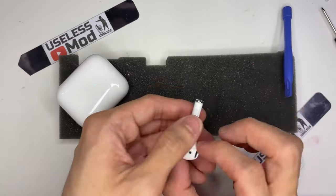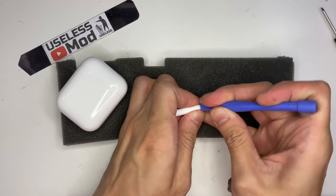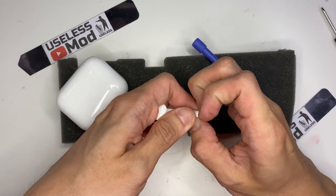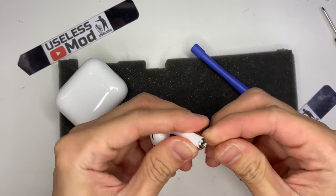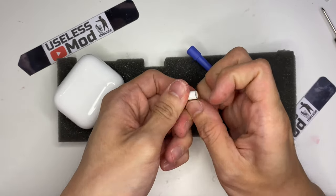Let's start disassembling the AirPod clone now. As I searched online, both the real one and the clone open from the bottom, but the clone is much easier to take the bottom part off because they didn't use any glue at all.